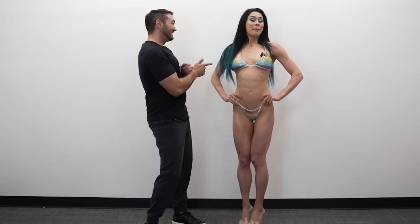Hey guys, Coach Adam talking to you again today with the lovely Ashley Kotwalser and we are giving you what you're asking for — we are giving you the back posing tips.